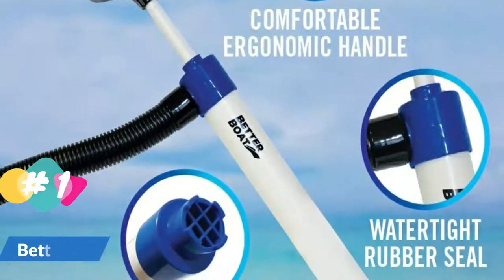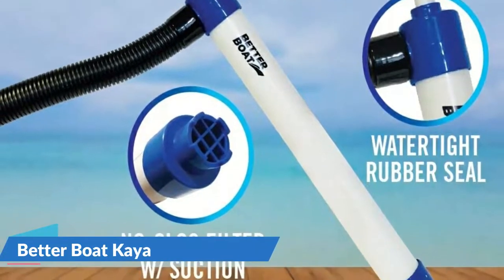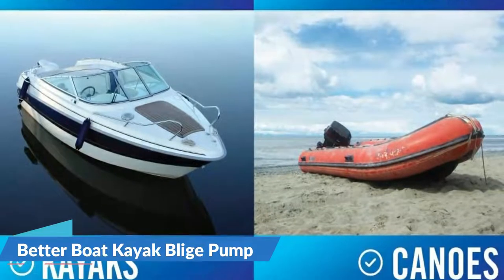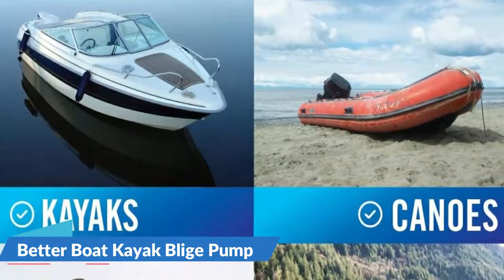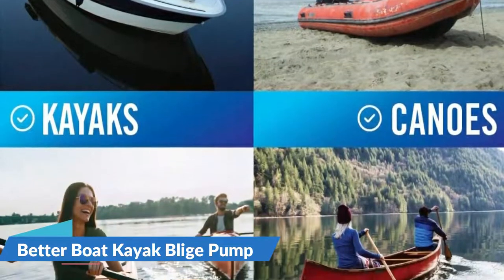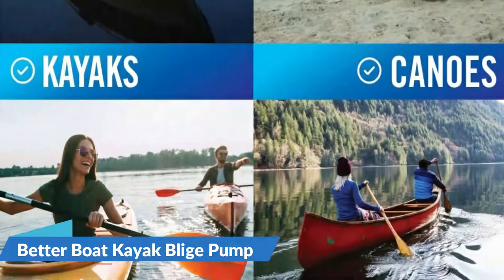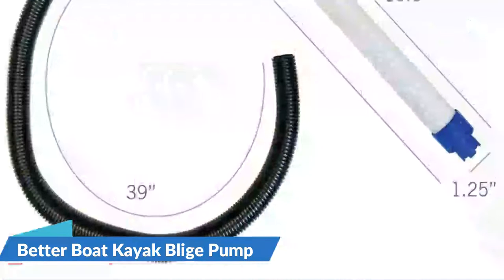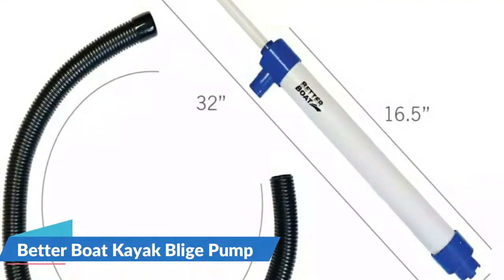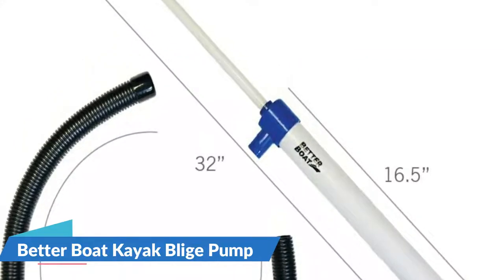The Better Boat Kayak Bilge Pump is the top kayak bilge pump on our list when it comes to handling emergencies involving drainage of water from kayaks, as well as dinghies or canoes. Better Boat is highly efficient because of its suction spacers which allow for the maximum flow of water through the pump for quick water removal. It comes with a high quality watertight rubber seal that will not leak or come loose and allows the greatest amount of suction and discharge of water.